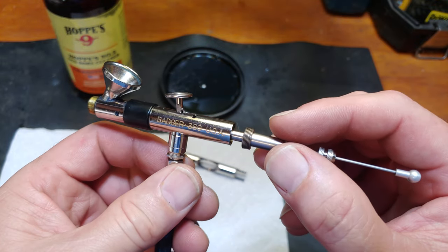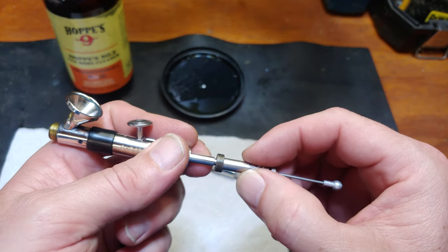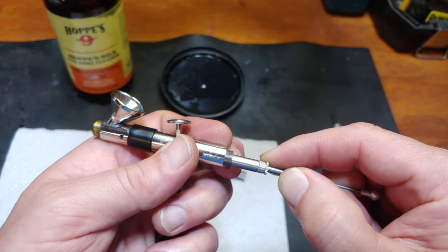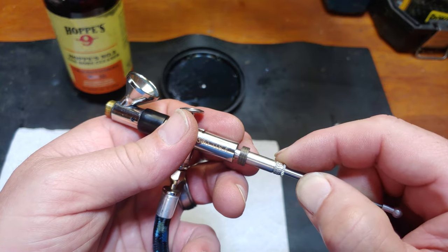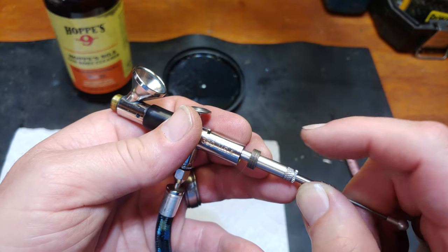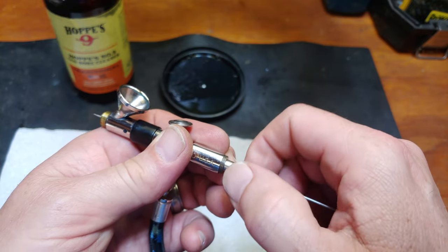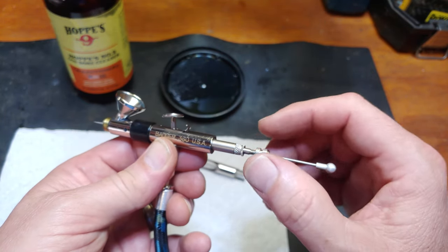Once you have that, you've got to seat it like that — see, it's on the spring there. It's kind of D-shaped, and it matches the D-shape on the needle. Once you get that lined up, you just screw it in and it should work. Yep, so far so good.